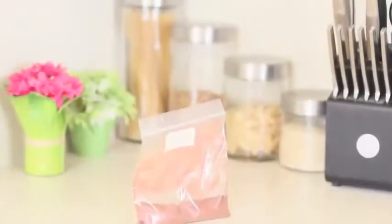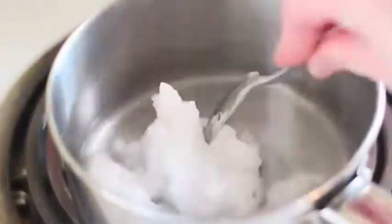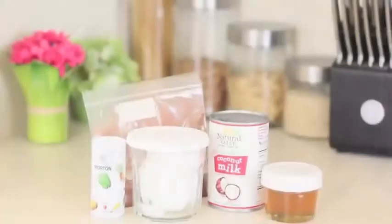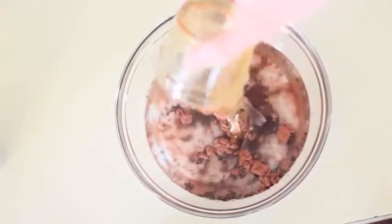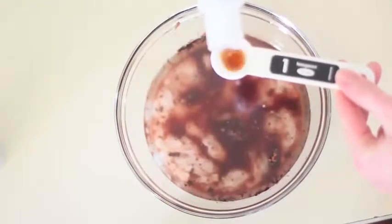The ingredients you're going to need are raw cacao, coconut milk, honey, and melted coconut oil — make sure this is melted, it's not the same if it's not. And lastly, vanilla. Now it's time to mix everything together. This is probably one of the easiest recipes I've ever done. It literally takes like 5 minutes and there's no baking time. Nothing. It's delicious.